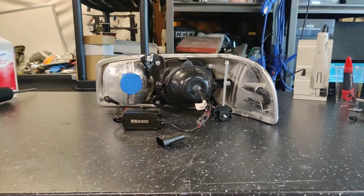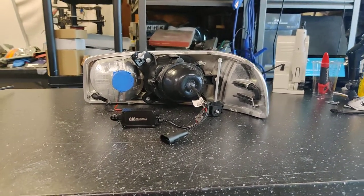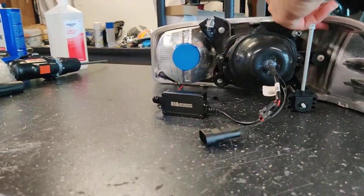This is a fully plug-and-play bi-LED projector retrofit for the Sierra Denali 2000 to 2006, and we're really excited to finally be able to offer this setup for our customers.